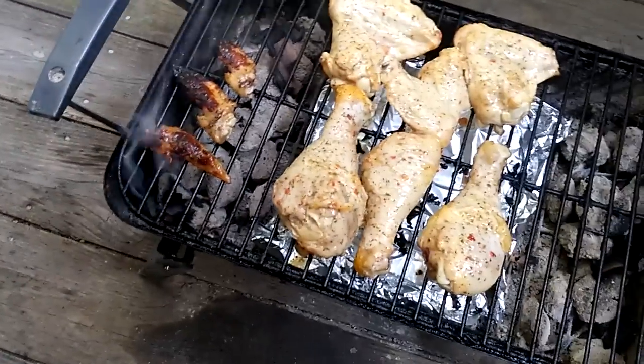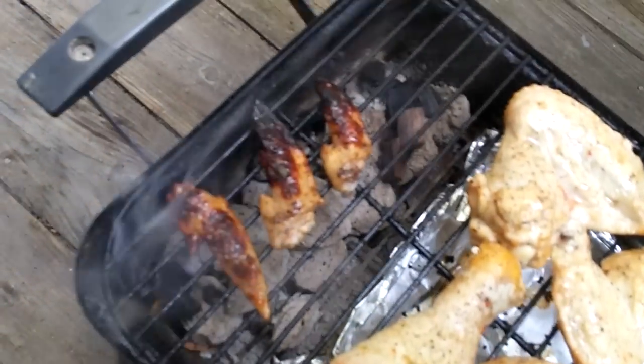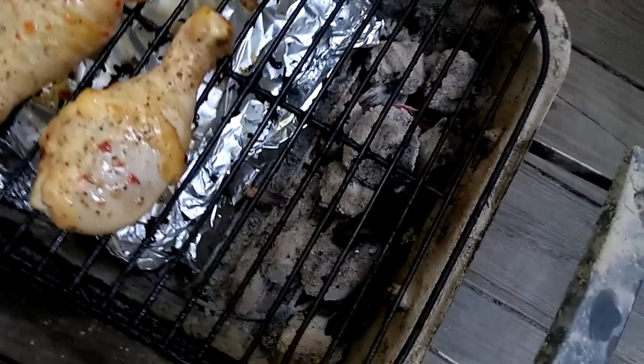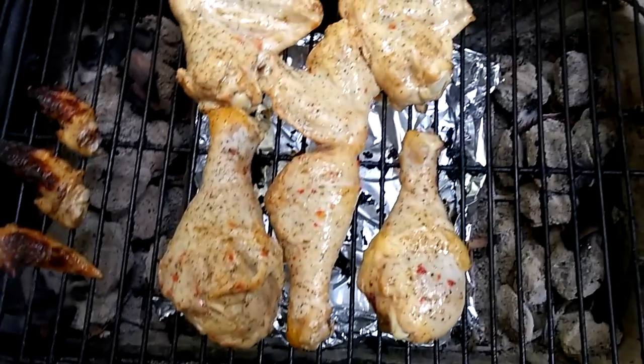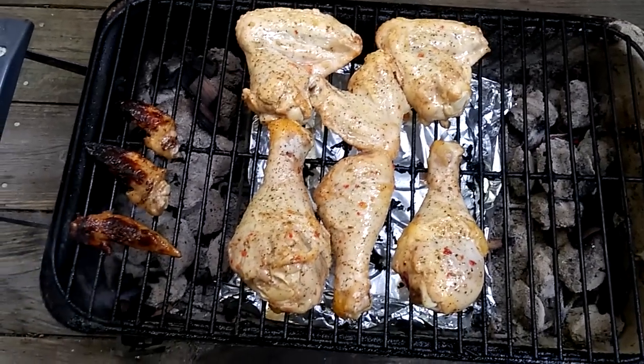Here's a quick tip for you guys if you have one of these little cheap backyard barbecue grills. What you want to do is put charcoal on the left side and charcoal on the right side. You don't want to have any in the middle, because your food is going to be too close to the grill and it's going to burn.